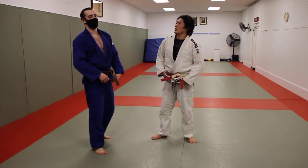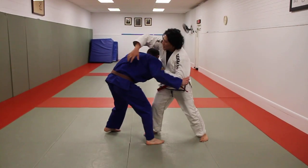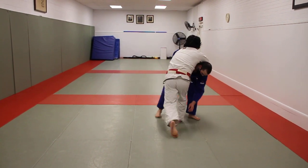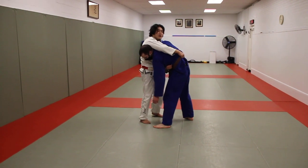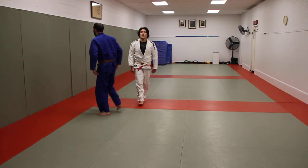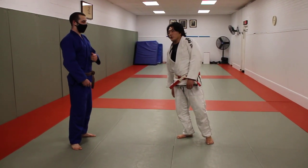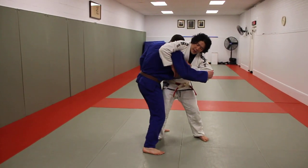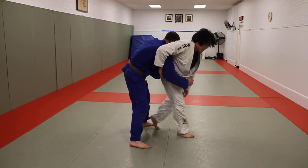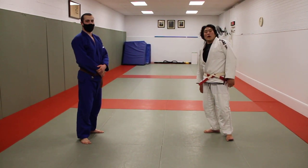So to summarize: snap down from Georgian grip, Harai Makakomi, Sumi Gaeshi, O-Soto Gari, then reaching over to the opposite lat and running or lifting and throwing from there. That's a basic Georgian system — obviously it goes a little deeper too. I've seen people connect the Georgian grip, grab the opponent's lapel, hook the leg, and go Uchi Mata from there. Lots of different options, but that covers the basics. Thank you very much for watching — please like, share, and subscribe.